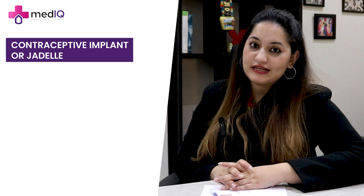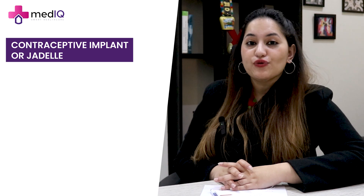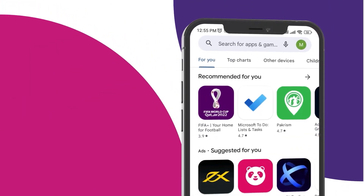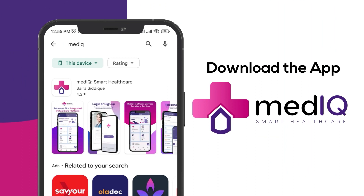If you want to have a physical appointment, you can book me at Mariam Moulin. If you want an online consultation or want to ask anything regarding it, you can book an appointment through the MedIQ Healthcare App. Thank you very much. Download the app now to avail digital healthcare services anywhere at any time.